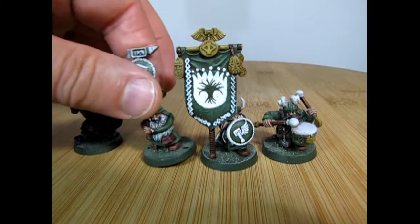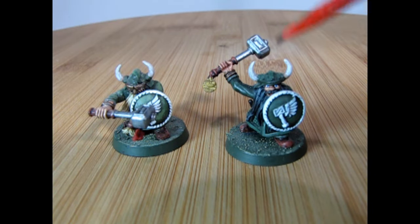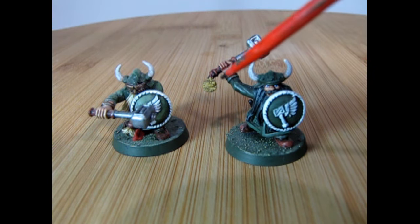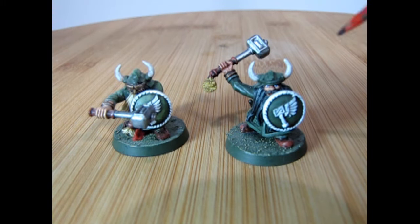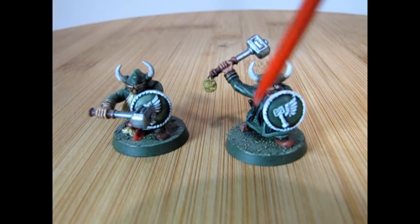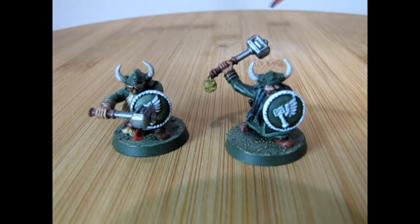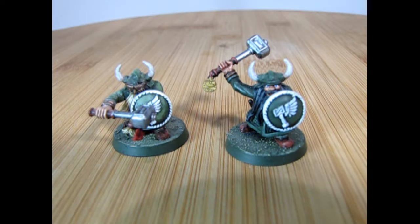Here we have two warrior models. One thing I like about Age of Sigmar with these on round bases is it gives you the opportunity to make dynamic poses — something that was missing when these were on square bases for Warhammer Fantasy, where everybody had to fit tight in formation. You couldn't get an arm sticking out with a hammer over his head; the best you could get was a hammer tight by his side, and all 40 guys looked the same. But with round bases, you can get a nice arm swinging back as if he's about to hit a goblin.